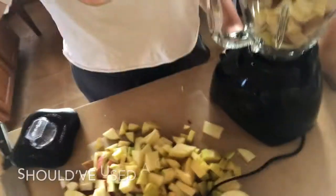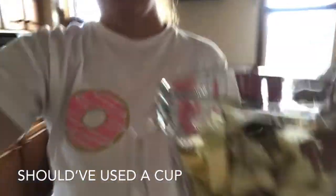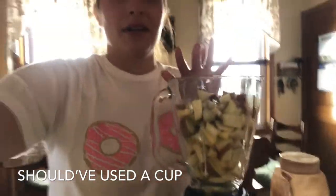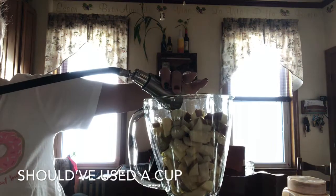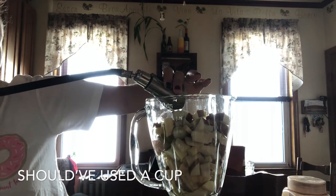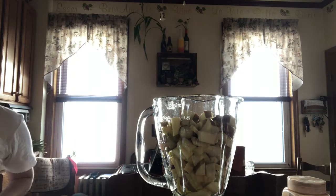As you can see, I still have a whole bunch of apples I haven't even cut up yet, and my blender is full. So I'm definitely going to have to do this in batches. I just want to show you what I'm going to do with the first batch — I'm going to fill the bottom just so it blends a bit better.